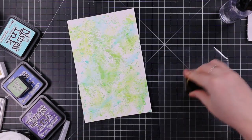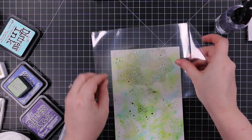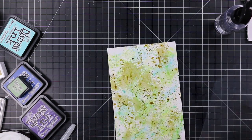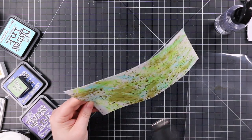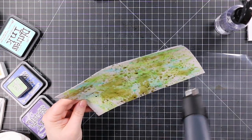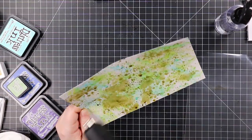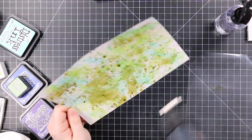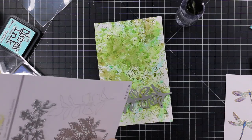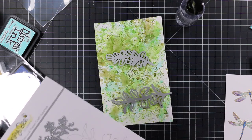Off camera I ended up adding a bit more Mowed Lawn to add more color, because I'm going to die cut these with some of Honeybee's greenery Honey Cuts, so I wanted green. Greens with that little bit of Salvage Patina — chef's kiss. Ink smushing is therapeutic; you don't have to be an expert at coloring or anything. I'm not an expert — I've been doing it 20 years and I'm not an expert in anything. I just like playing with ink and paper and wafer dies and all the things.